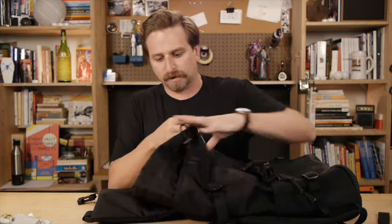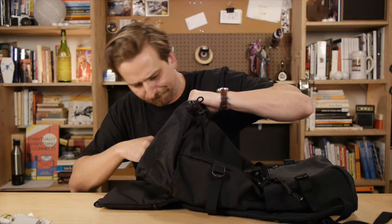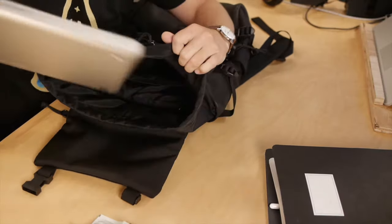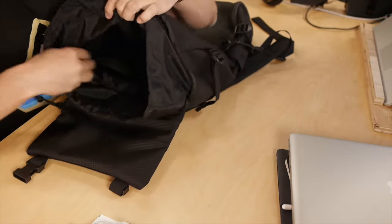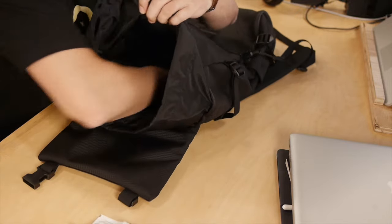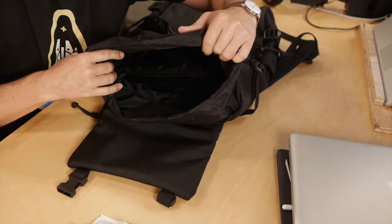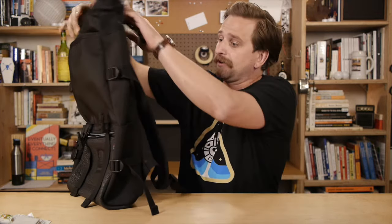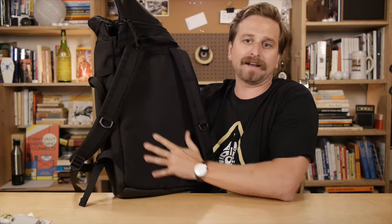And then you've got your big compartment, which is a regular big size for stuff. And then a laptop sleeve — it's very simple, just a thin piece of fabric, double layer, that you can fit your 15-inch MacBook Pro in. The laptop sleeve goes all the way down to the bottom of the bag, so your laptop isn't going to be suspended up above. There is a little bit of padding on the back of the bag, so the laptop will have padding there.